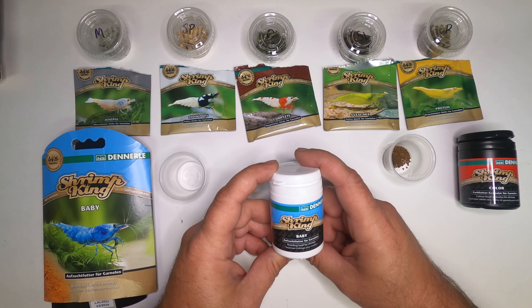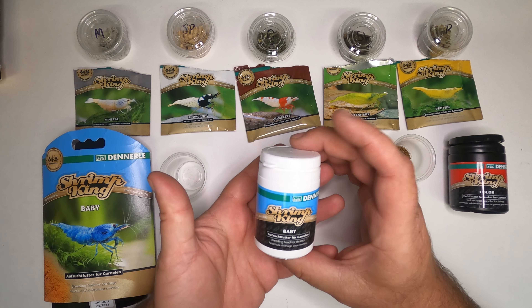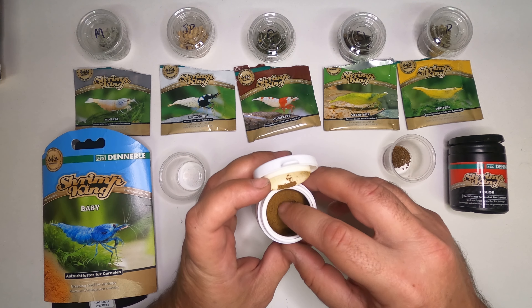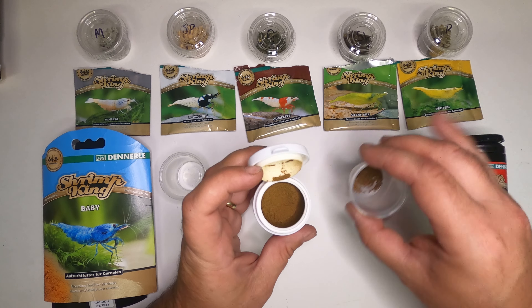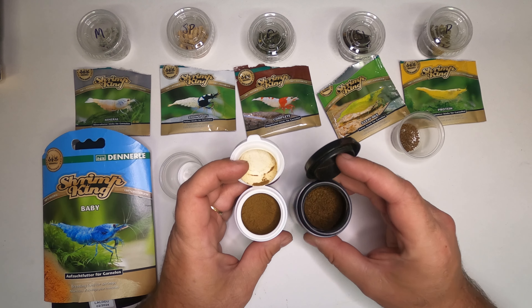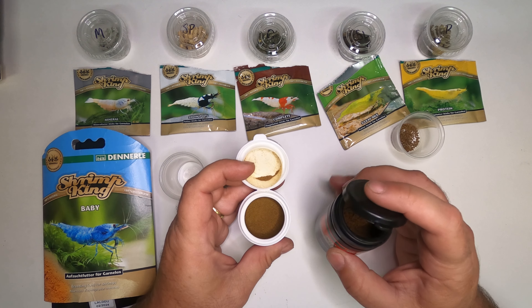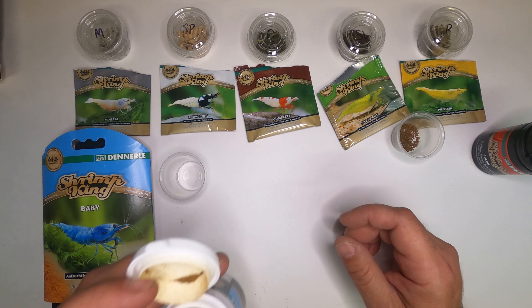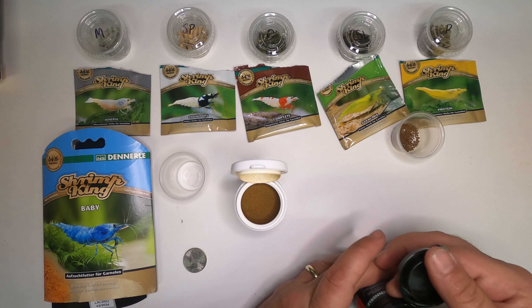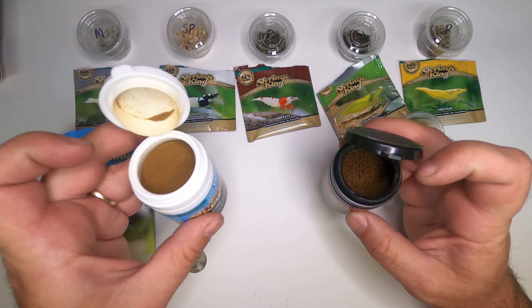I'd say my last Shrimp King Color lasted me roughly two to three months with pretty healthy feeding. Shrimp King Color — Darlene, if I'm saying that right. This is a very fine powder compared to the other. Let me zoom in so you can see them side by side — you get your ground-coffee-looking nuggets, and this is a powder that kind of looks like cinnamon. It has a dirty, earthy smell — honestly it smells exactly like the Shrimp King Color, but not quite. Very similar, but it has a slightly different note to it.